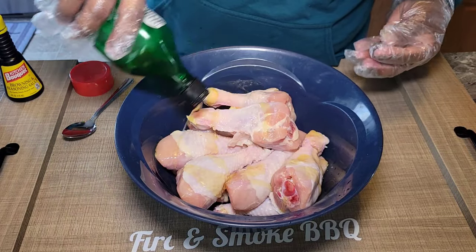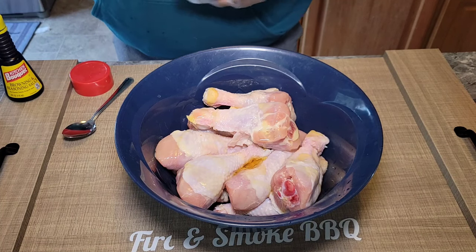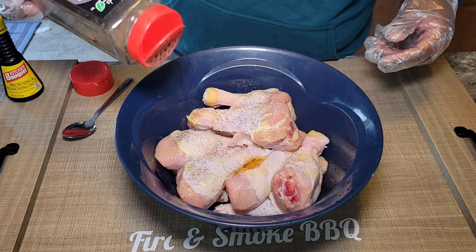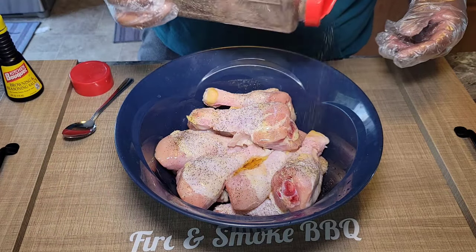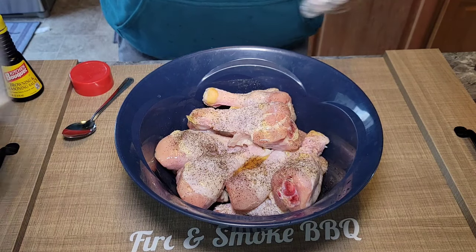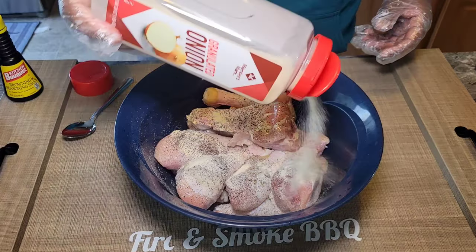First things first, I'm just going to put a little bit of olive oil in — this is just to act as a binder and to help distribute our seasoning through our chicken. We're going to go really liberally with our black pepper, our granulated garlic, and our onion powder. But you can season to taste if you have a particular style of seasoning your chicken.